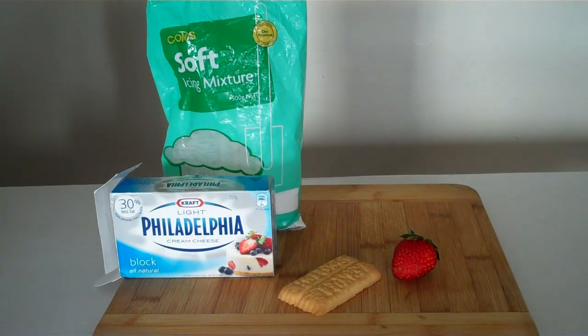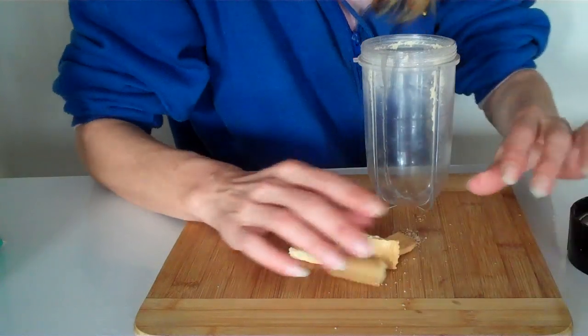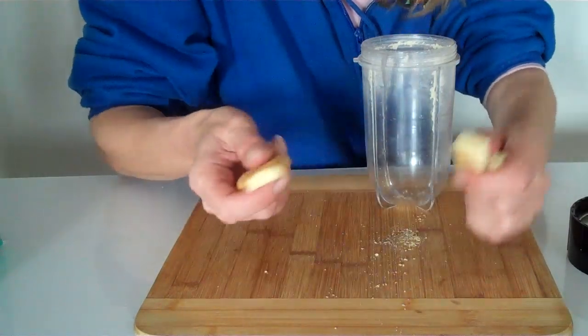Today we're going to make a doll cheesecake — very easy. These are our ingredients: cream cheese, icing sugar, a biscuit, and a strawberry. The first thing we want to do is blend up our biscuit.